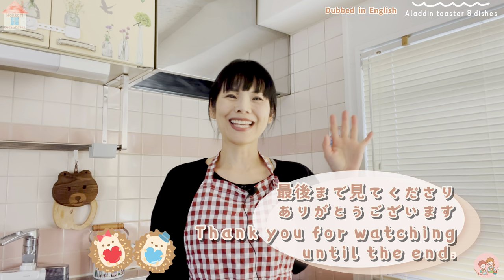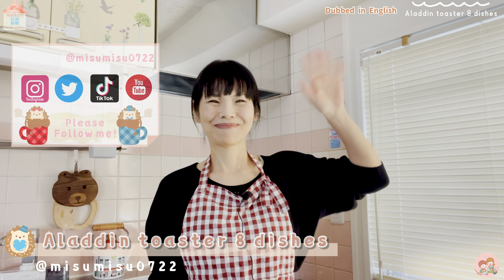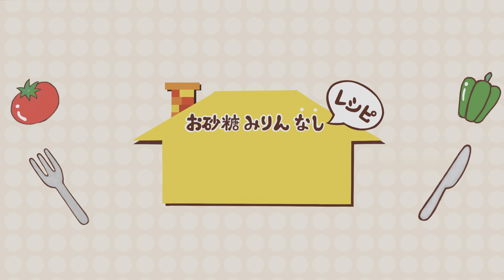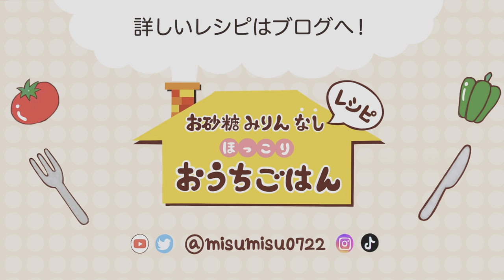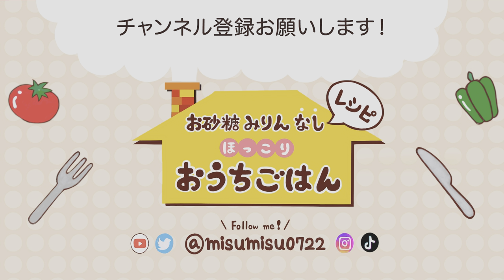Thank you for watching the video to the end. Have a nice day. See you in the next video. Thank you for always enjoying the videos. This channel shows recipes without sugar — please don't forget to like the video and subscribe to my channel. Recipes are written on my blog, and I'm also on Twitter, Instagram, TikTok and more. See you in the next video.